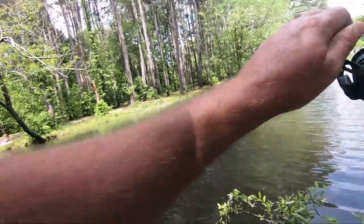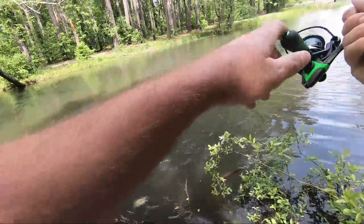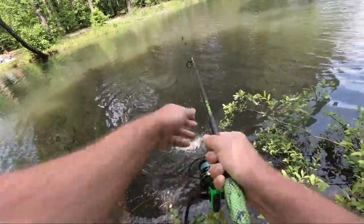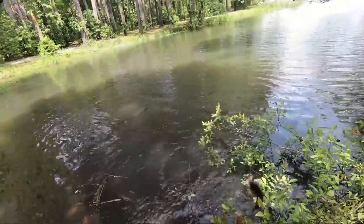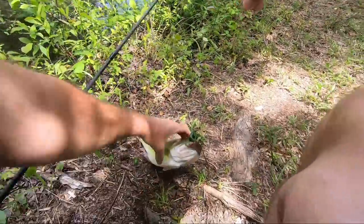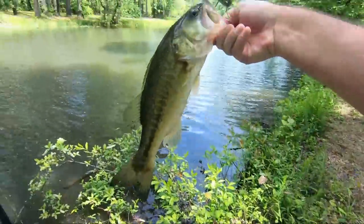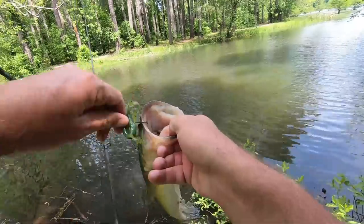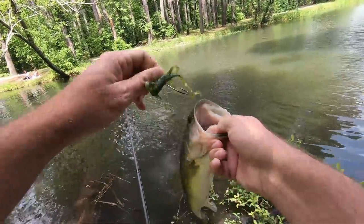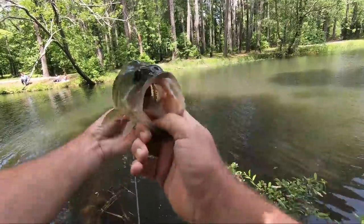There he is! Oh, nice! I think that's the one I missed earlier. I can barely see it just swimming around - kept dropping that lizard right in on him, finally got it to hit. Nice bass.